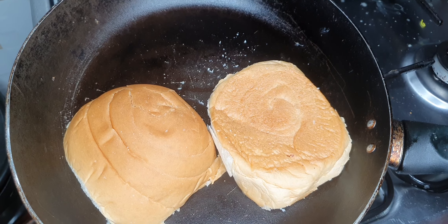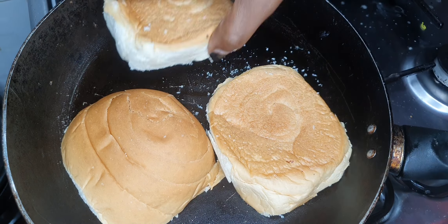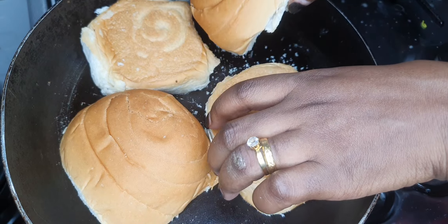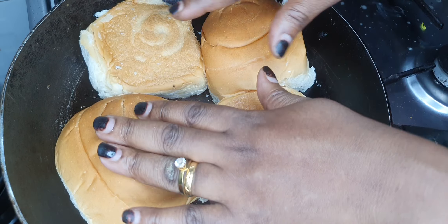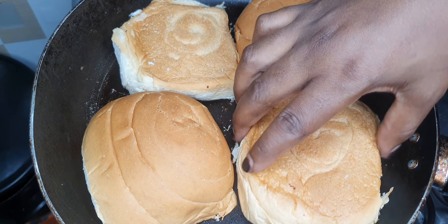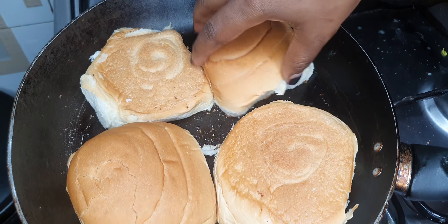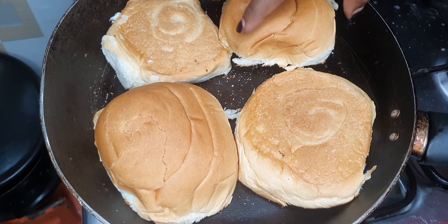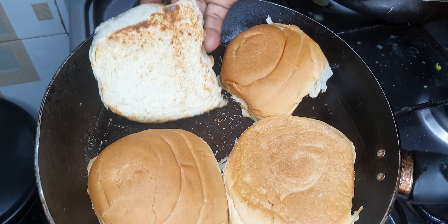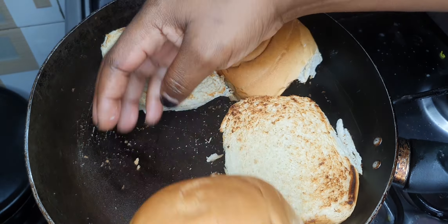Before I actually use them to make my sumptuous breakfast. The moment your bread gets a nice golden color, you take it off. My bread is toasted enough — time for me to take it off and set it on the side and prepare to get the other ingredients ready.